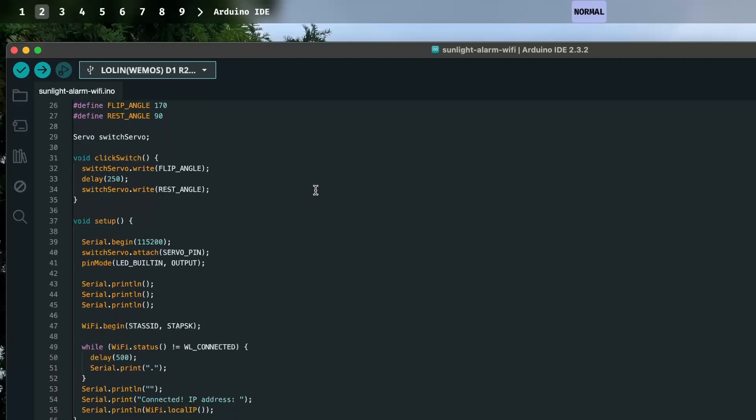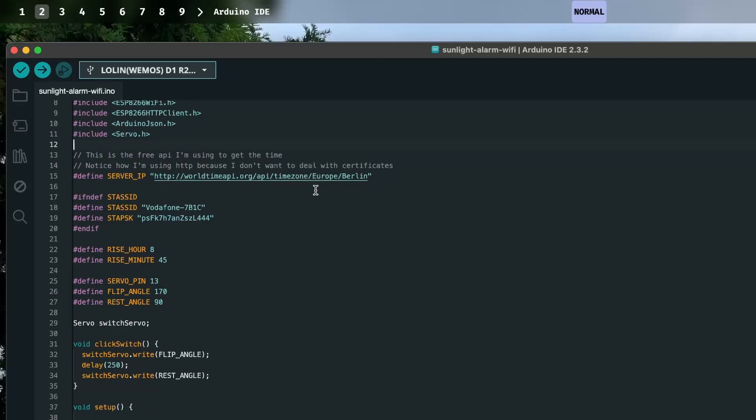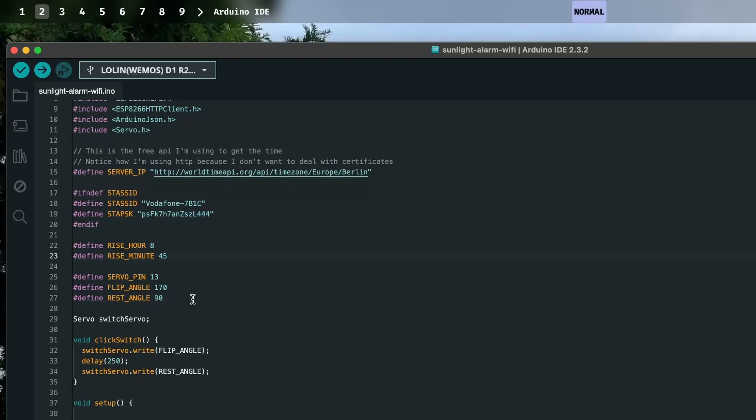The code I have running here is quite simple. The main things I need to get working are the servo itself and the actual time for my alarm. I want to pull an internet time source, and whenever it reaches a certain time — which I have set as rise_hour and rise_minute — the alarm should trigger. I have a couple of constants defined for that.